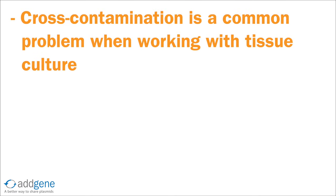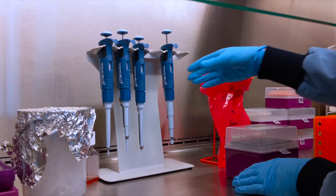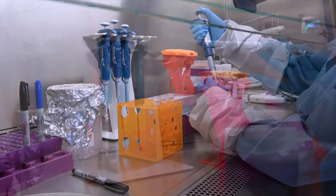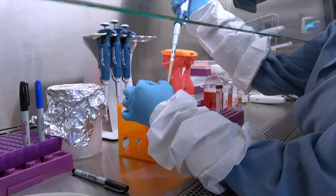In addition to microbial contamination, cross-contamination of cultures is a common problem for those new to tissue culture. To prevent cross-contamination, never work with more than one cell line in the biosafety cabinet at a time. Also, be sure to change your serological pipette or pipette tips anytime they contact your culture to ensure that you are not contaminating your media or other reagents with cells.